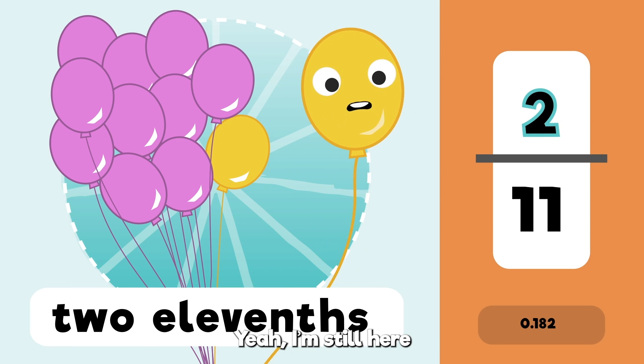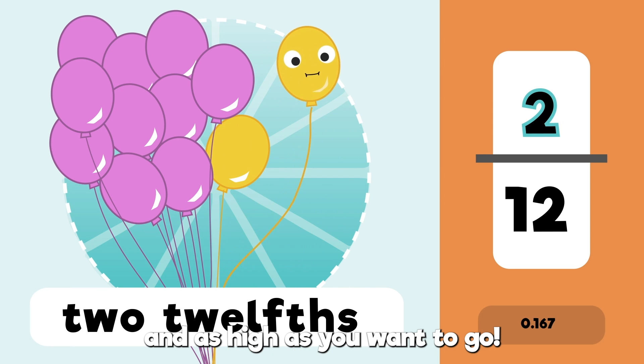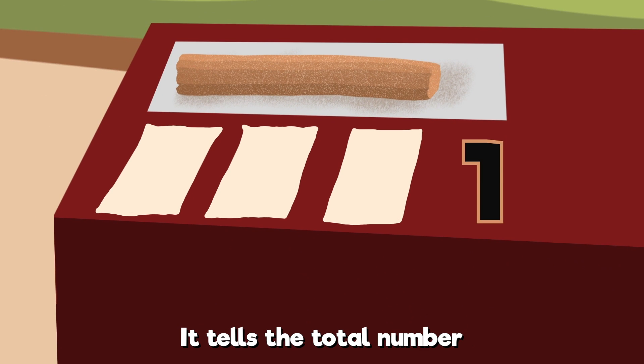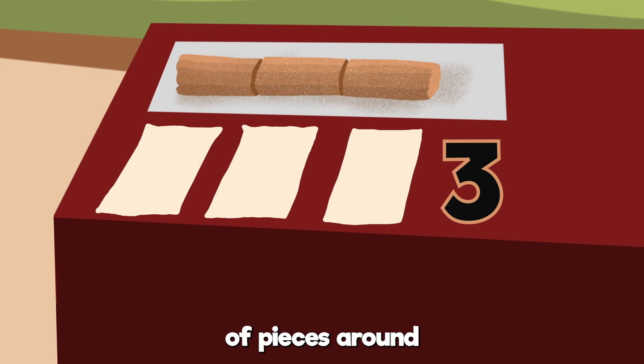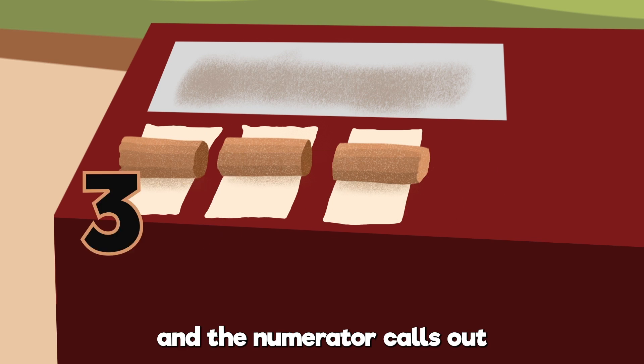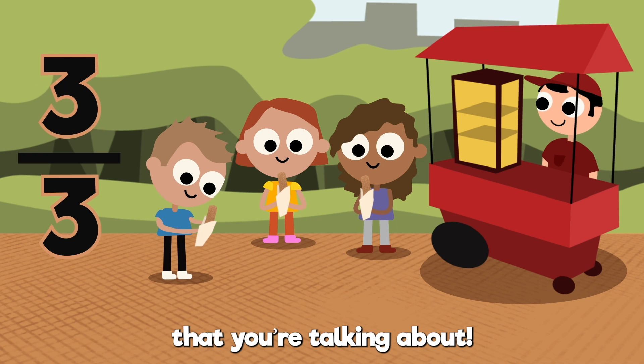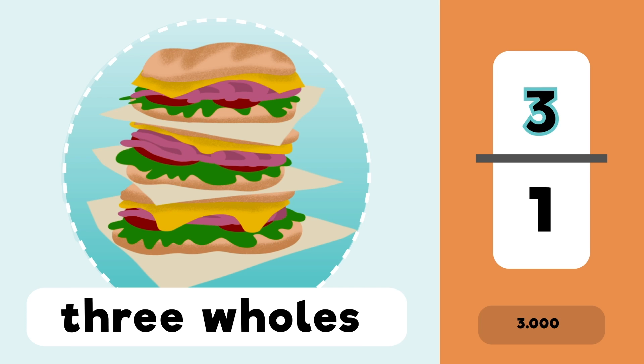I'm still here. And as high as you want to go, the denominator is down. It tells the total number of pieces around, then the numerator calls out the number of parts that you're talking about.